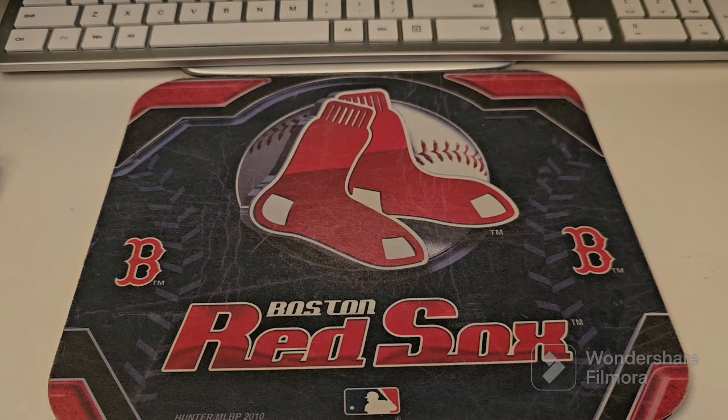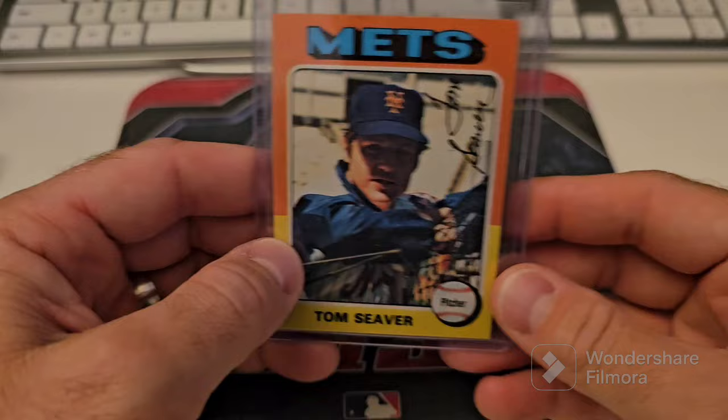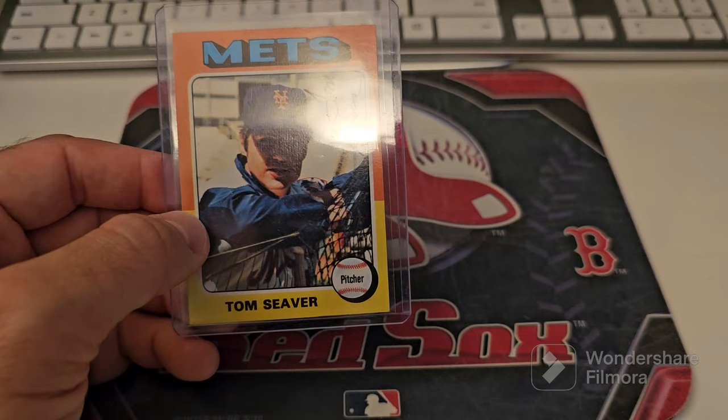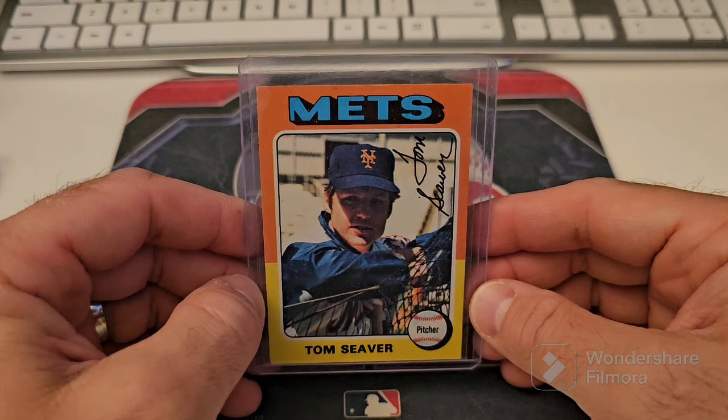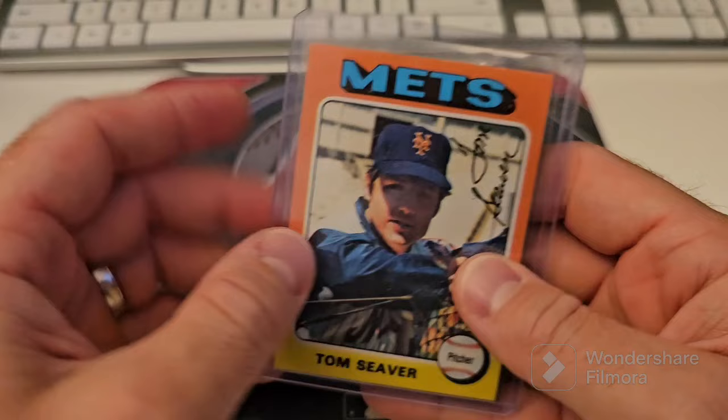This one's not bad but it's got some — I don't know if you can tell on camera — the paper's like lifting up on the edges. These are all ones that maybe if there's a big deal I may just go through and if there's a good deal on grading, I'm going to go ahead and throw the grading bomb. If there's like a $10 or $11 deal with SGC, I may just throw them in. The 75 Sieber — it's a very clean card too. That's a definite possibility.